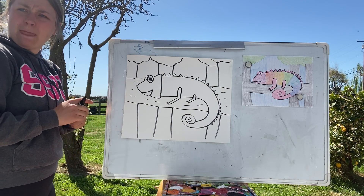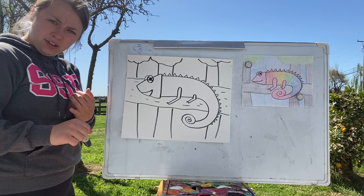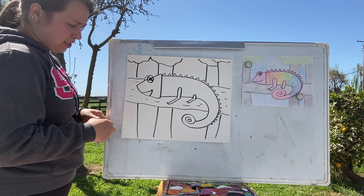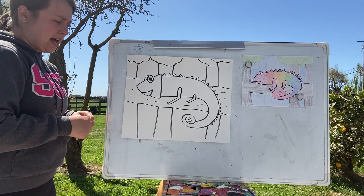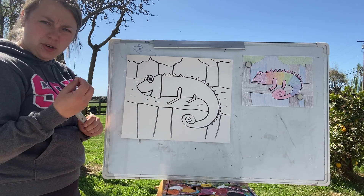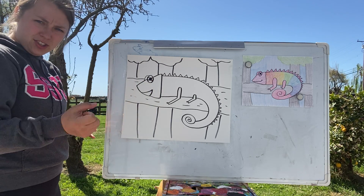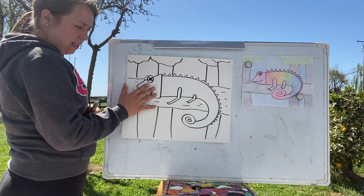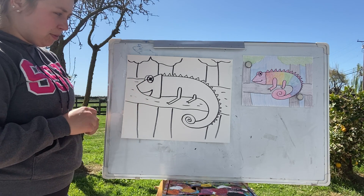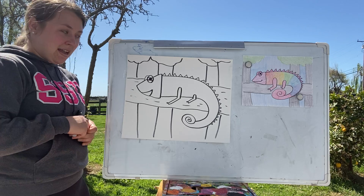Another cool fact: chameleons change color to communicate — whether they're relaxed, sensing danger, or whatever they want to tell another creature. They have little skin crystals on top of their skin, and that's what lets them change color. It's not actually the skin itself changing — it's these tiny crystal-like scales on top. I've always found these guys pretty fascinating.